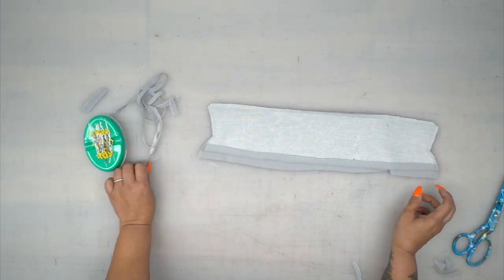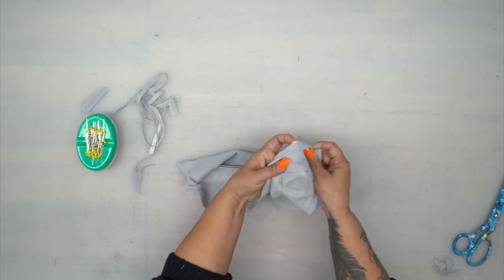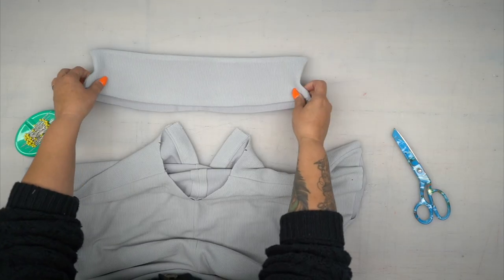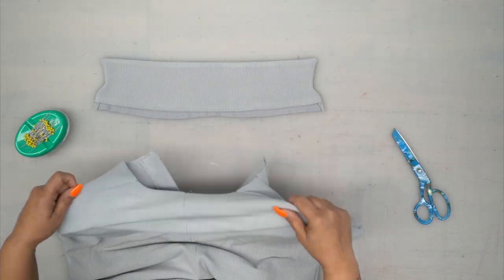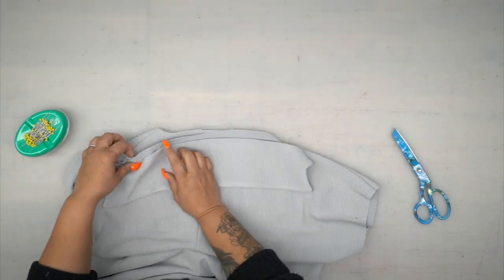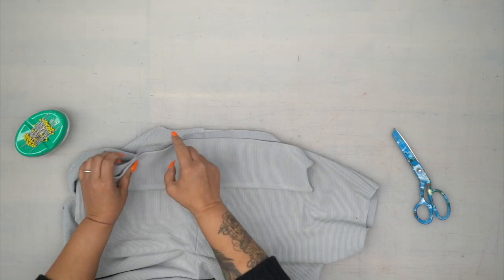Now you're going to turn your collar to the right side, poke out your corners, and give this a good press. Our collar is done. We're going to pin it to our neckline, starting at the center back. You should have transferred your markings, so you should have dots where they correspond to your shoulder seams.